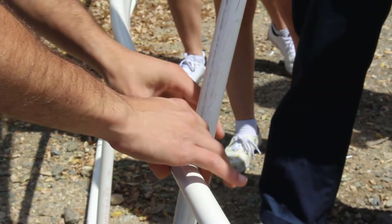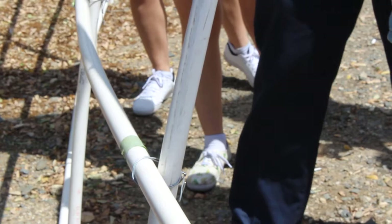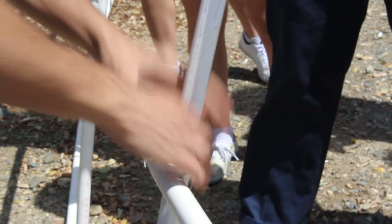Maybe two or three people can be doing this while others hold it, because we do need pliers to get it that tight. But basically this is holding up just by friction — by pure friction.